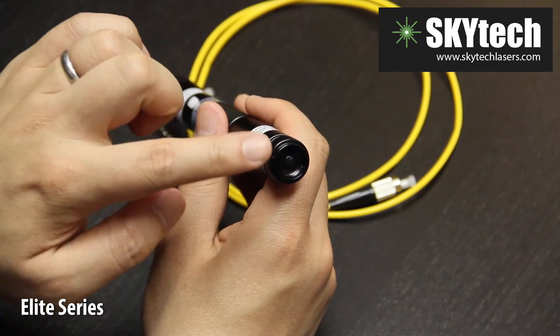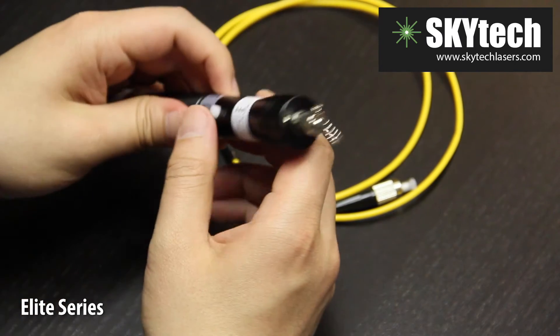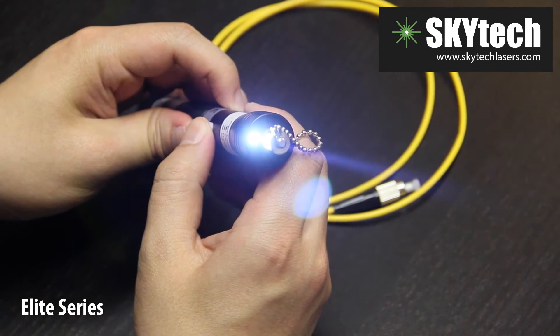This is the main power button. Click to turn on the device. A neat feature of the Elite Series is that it can double as a mini flashlight. This LED light turns on every time the activation button is clicked.